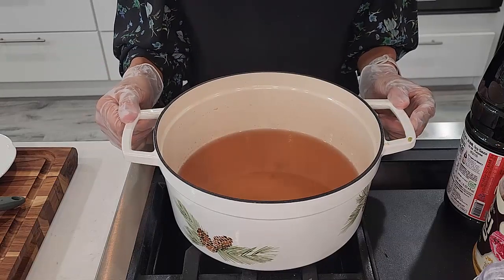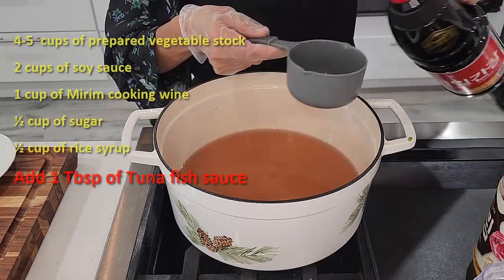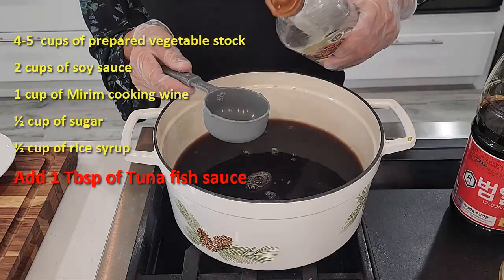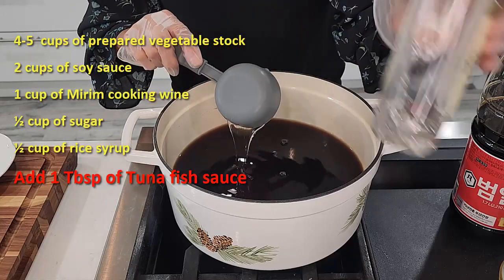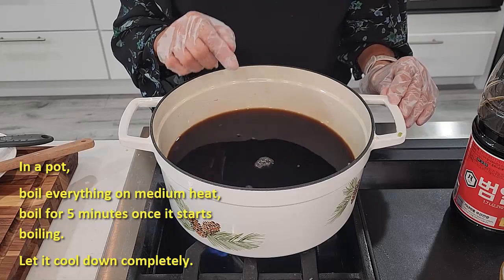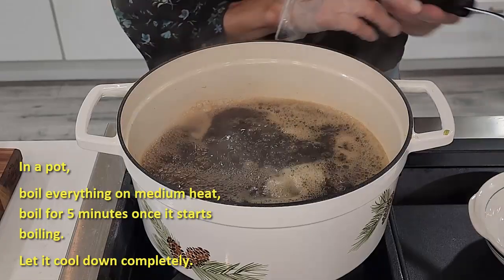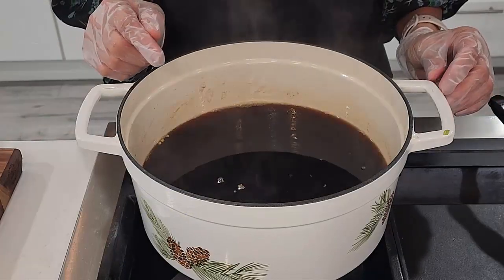Now let's make the seasoning sauce. Add some soy sauce, mirin cooking wine, sugar, and some rice syrup. If you don't have rice syrup, you can add more sugar or use honey. Turn on medium heat and mix everything. Once it starts boiling, we're going to boil for five more minutes. It's been boiling five minutes — turn it off and skim off all the foam. We need to let it cool down completely.